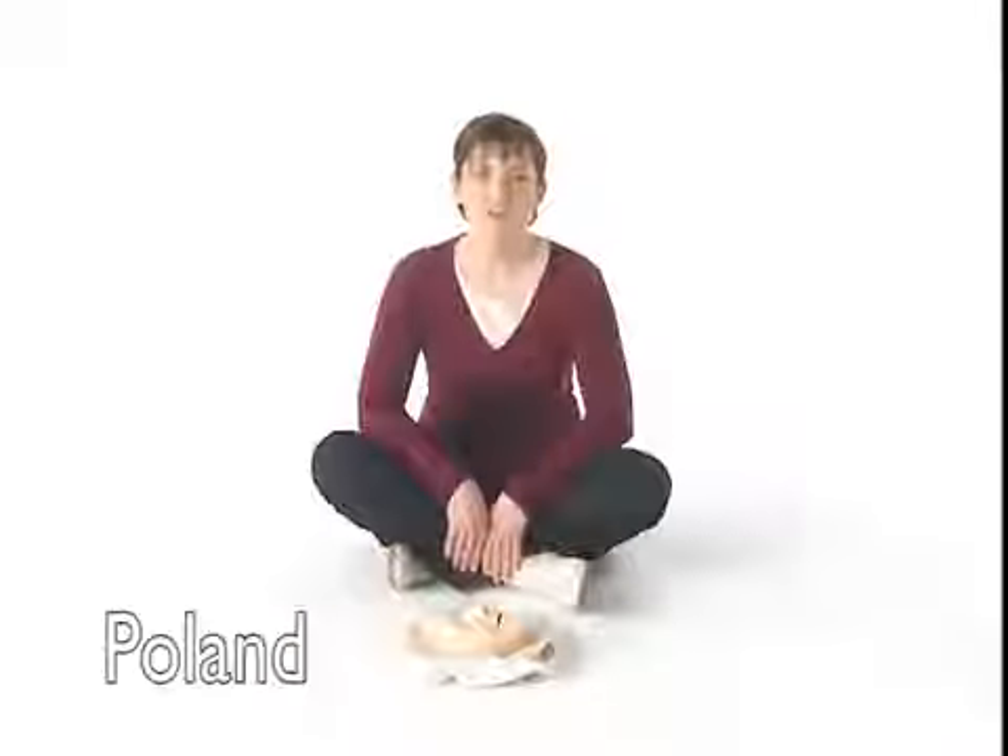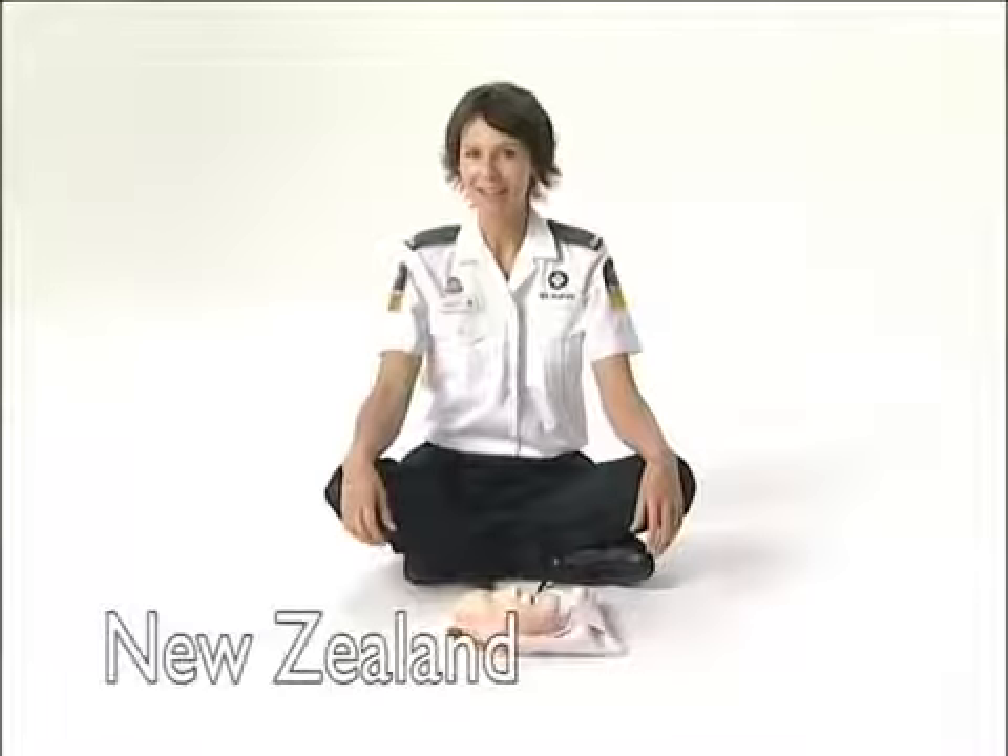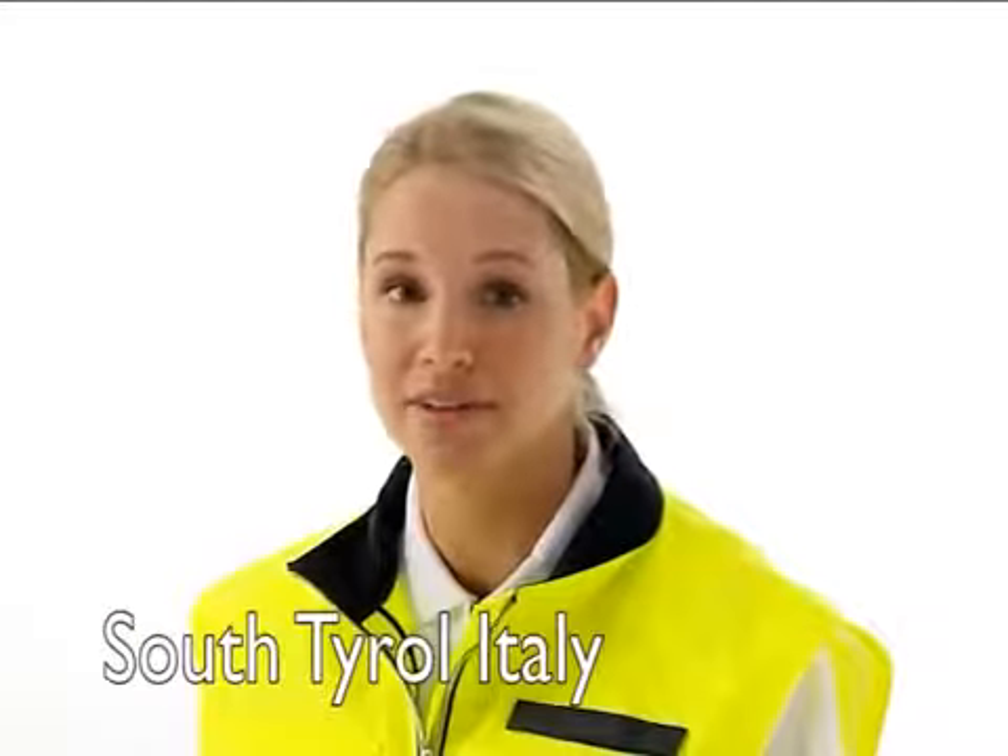Have you packed a Mini-Anne? A life is maybe saved, and you helped with that. HLW is not so difficult, as you might think.